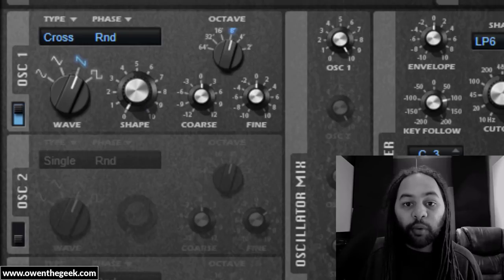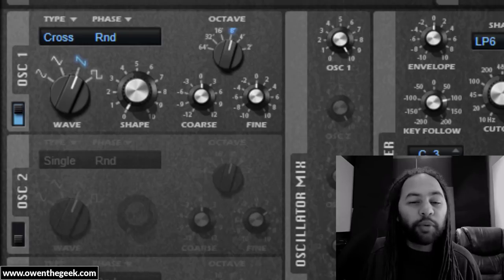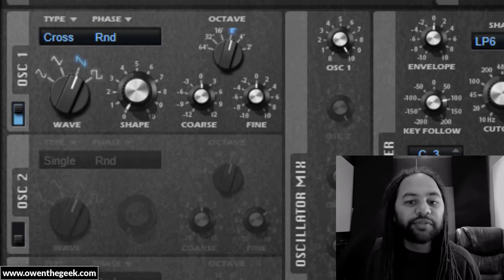Now let's try the same thing with a square oscillator. It will give us similar but quite different results.